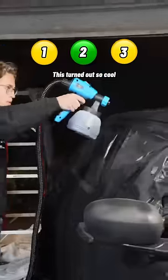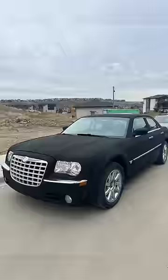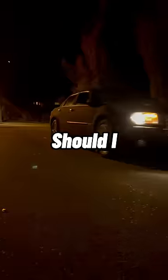So I decided to keep painting, then let it dry for a full 48 hours before taking it out to see what it would look like in the dark. What should I try next?